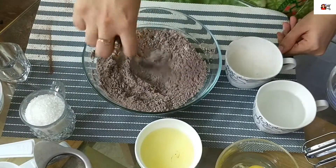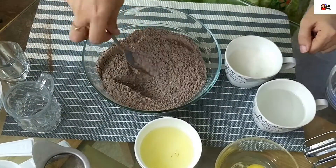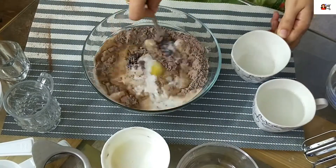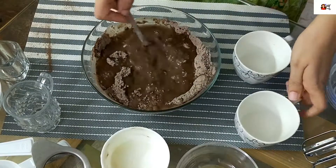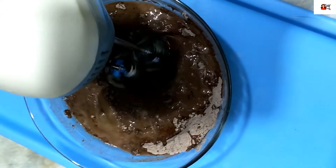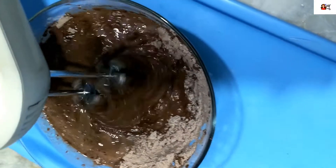Then we will add sugar and mix it well. Then add oil. Add egg, milk, and water. Keep in mind you have to mix it well. Use a cake mixer — it will be very smooth. If you don't have a cake mixer, it's okay; you can mix it with any other tool.